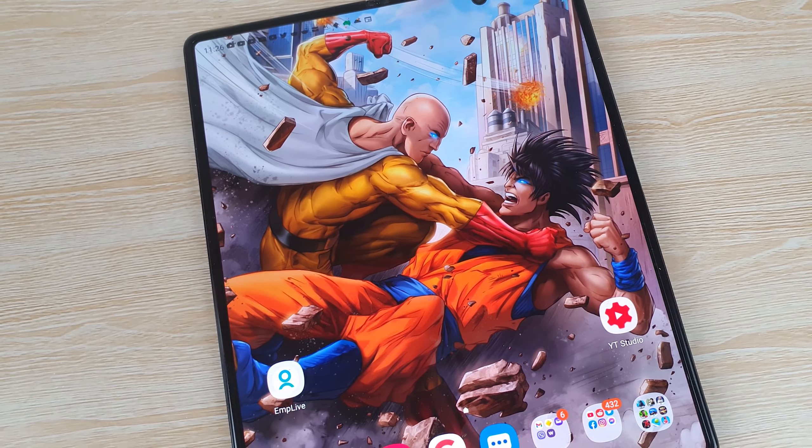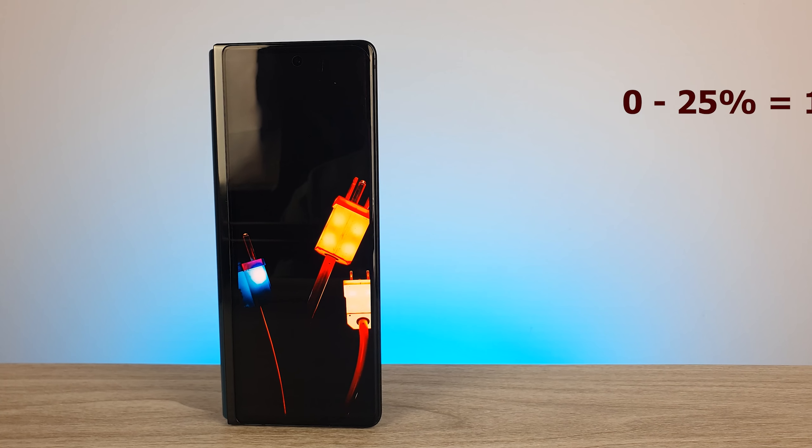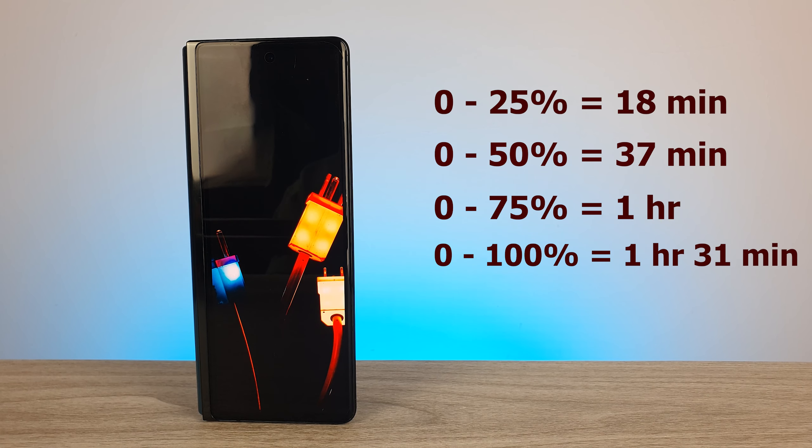If you play a lot of games using the inner screen at full brightness, the battery will definitely take a hit and you might need to charge before bed. The phone comes with a 25-watt power brick in the box, which charges from dead to 25% in 18 minutes, 50% in 37 minutes, 75% in one hour, and full 100% in 1 hour and 31 minutes. It also supports 45-watt fast charging, 11-watt wireless charging, and 4.5-watt reverse wireless charging.